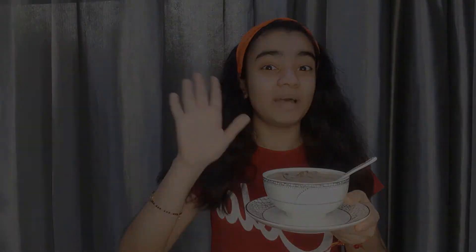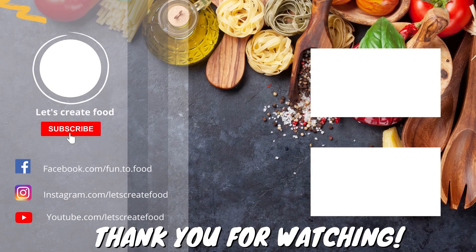Please like, share, and subscribe to my channel. Bye!